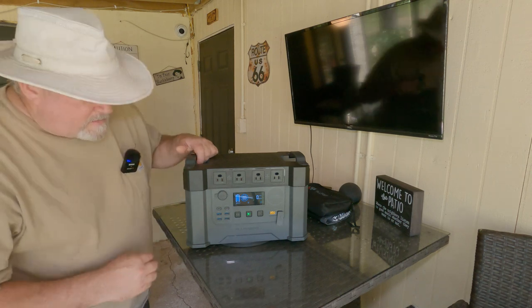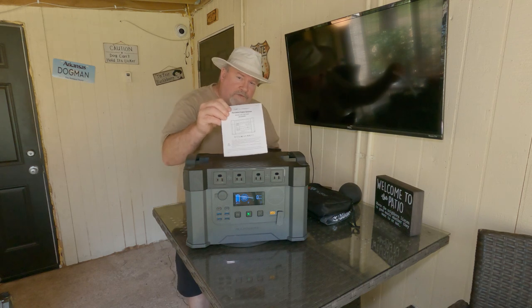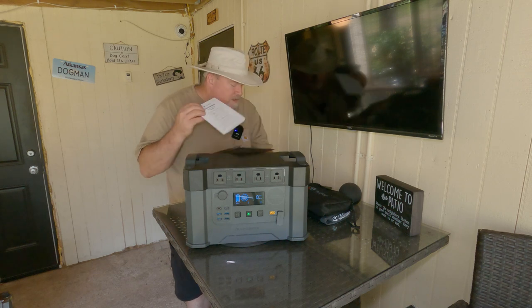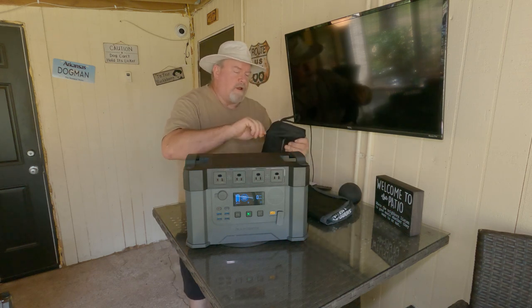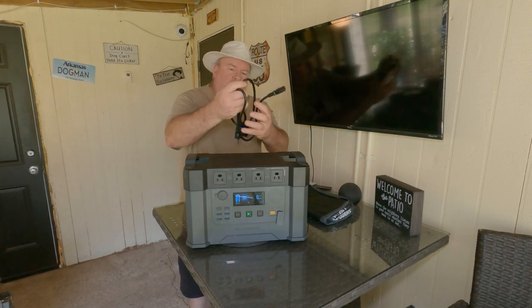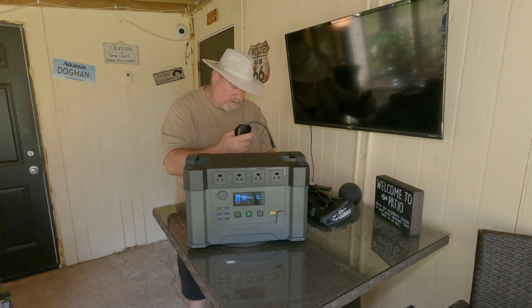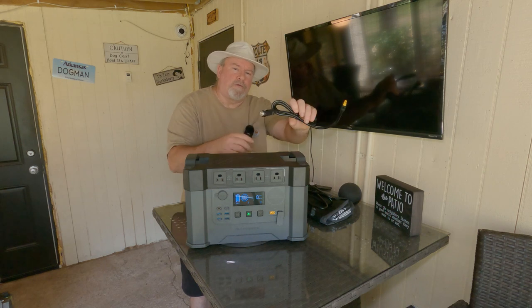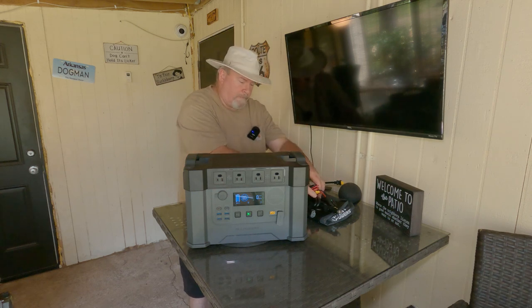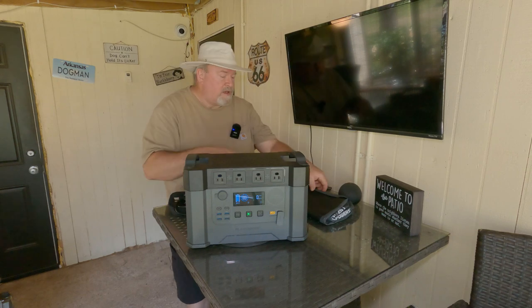Let me show you what it comes with. Of course it comes with your instruction manual that tells you all the specs, the warranty, and your power accessories. You get a real AC plug to plug into the wall and the car port charger.